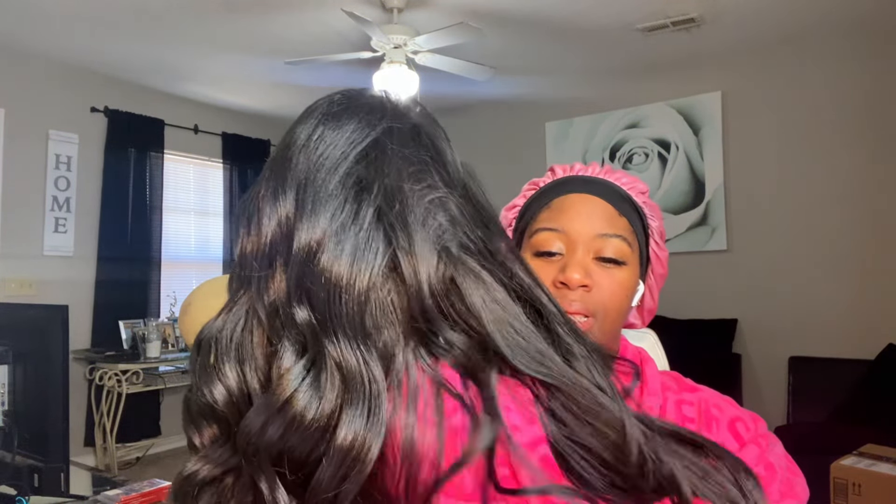I still have a hair cap on, let's go ahead and take it off. So first impression — it is soft, but you can tell there's some tangles in there. Be sure when y'all be getting your wigs, something that I feel like really brings them out and makes them look more natural is when y'all comb it out. I know y'all don't want to comb out those curls but comb them out, because otherwise they just be looking so wiggy.